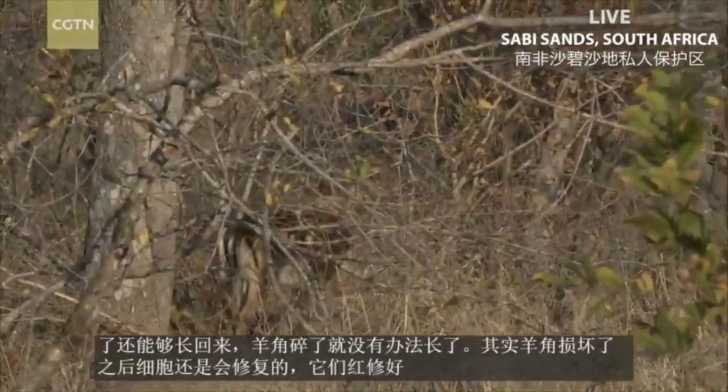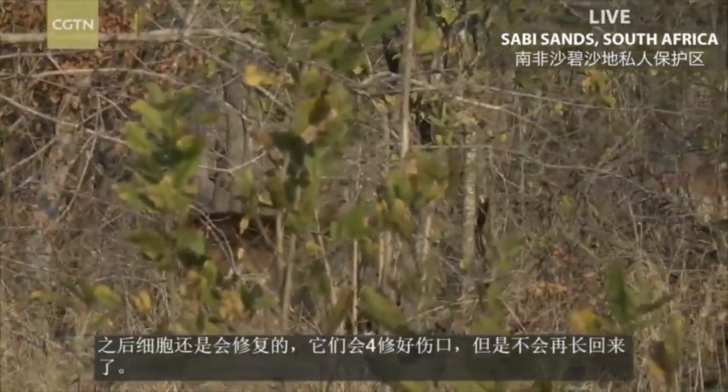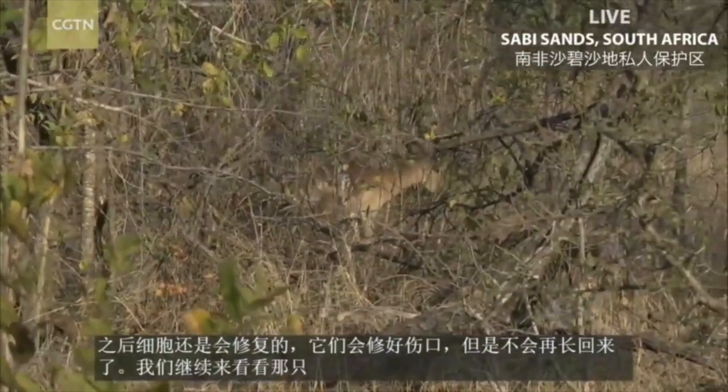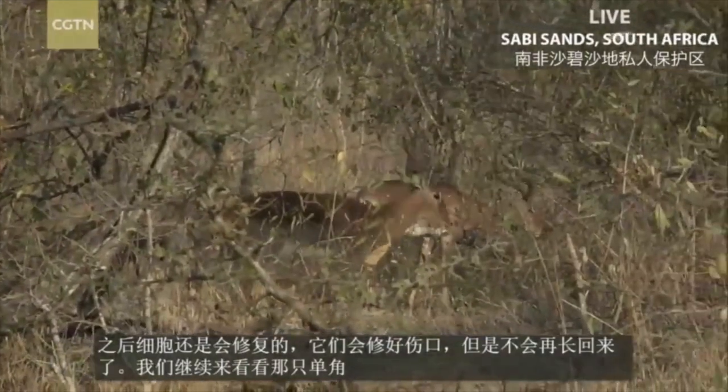I hope we get a really clear view of the one-horned male. Oh, he's coming around there. No.